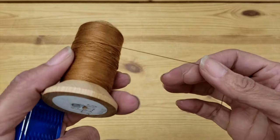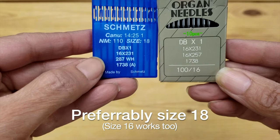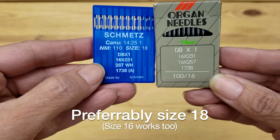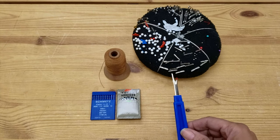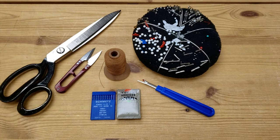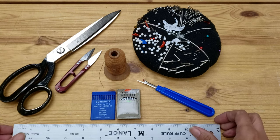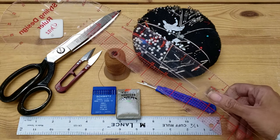You're going to need a thread that matches the one on your jeans. You will need size 16 or 18 sewing machine needles. You're going to need some pins, a seam ripper, some clippers, regular scissors, a straight ruler, some fabric chalk, a curved ruler, and a razor blade.